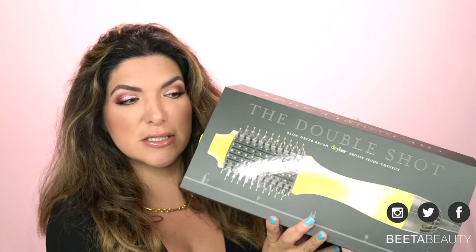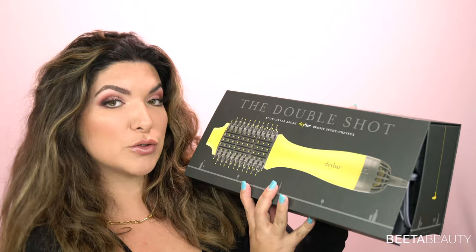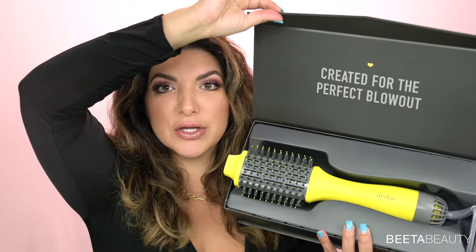Hi guys, welcome to my channel. My name is B Ta, aka your virtual licensed esthetician. In today's video I recently purchased the Double Shot Dry Bar blow dry brush. Let me tell you why I didn't go with the Revlon — because years ago I was traumatized. Their heating tools just don't work well for me and I don't like them, simple as that.